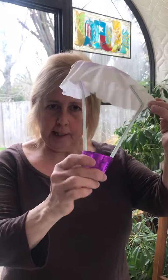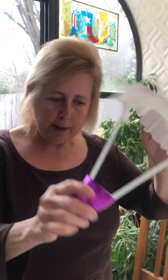Hey after school friends, it's Carolyn. We have another project to do with our coffee filters. We're going to make a coffee filter parachute. I made an example but I'll show you how to make it.